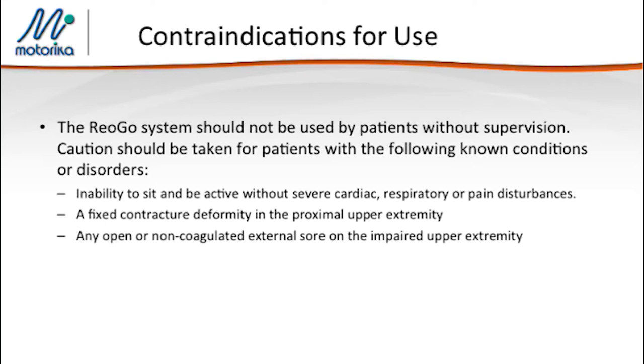There are a few contraindications to point out that you can see on the screen. I will highlight the contraindication of fixed contractures. If a patient has a fixed contracture of the proximal upper extremity, it will be difficult to use the REOGO.